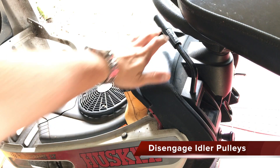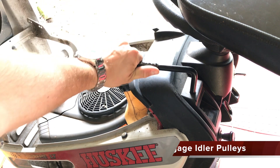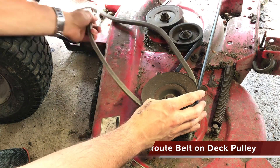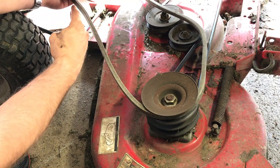Move the PTO lever downward to disengage the idler pulley and remove the broken belt if it is still present. Place the replacement belt on the topmost channel of the deck pulley and angle it towards the front of the mower where the engine pulley is located.